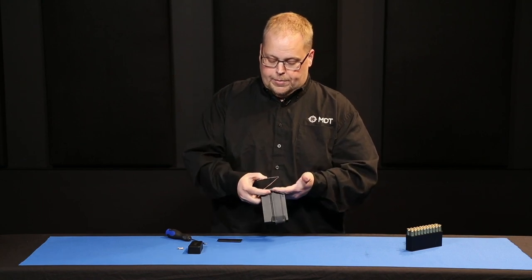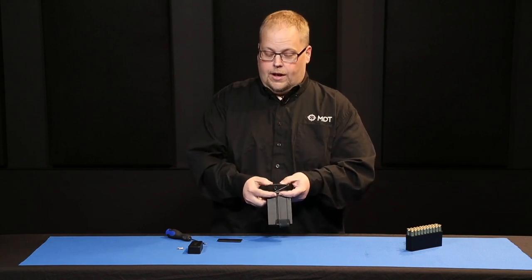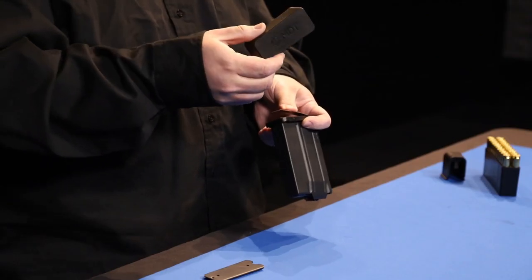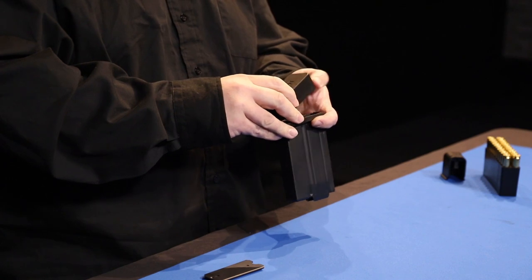I find it easier to flip the mag over because you're going to have to have the spring compressed in order to get the bottom plate on. The bottom plate is again wider at the back, so make sure that lines up.